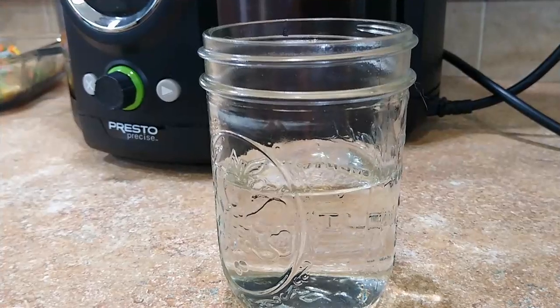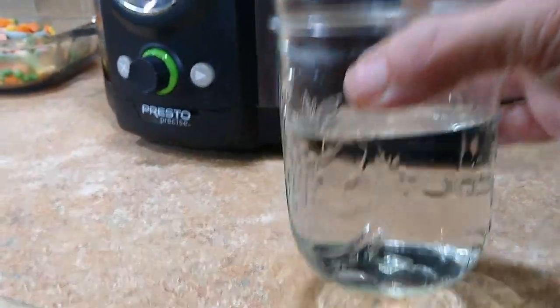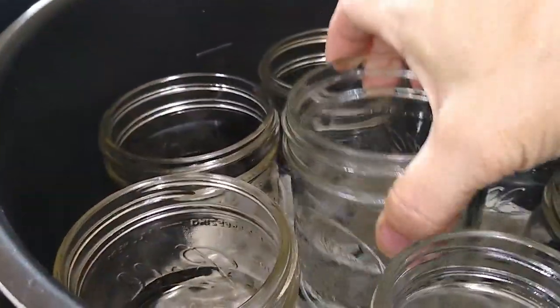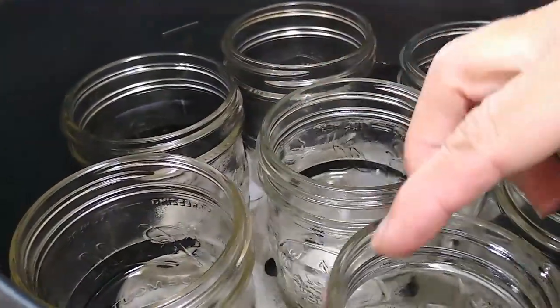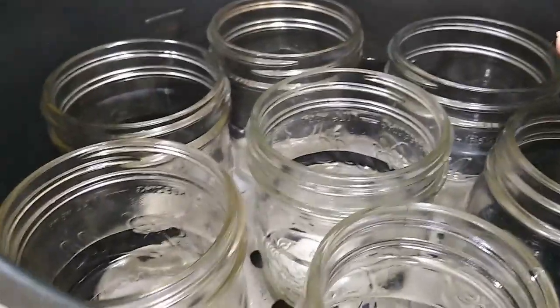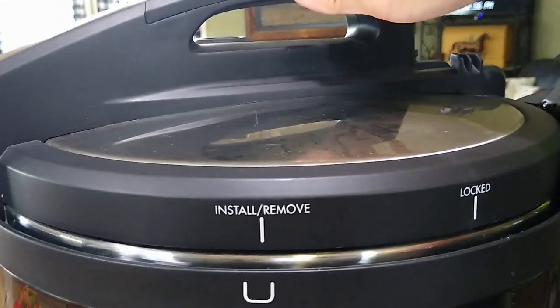Take your freshly washed canning jars and we're going to fill them halfway with water and place them into the canner. The pressure canner is now going to warm the jars and get them ready for canning. Then we'll put the lid on.